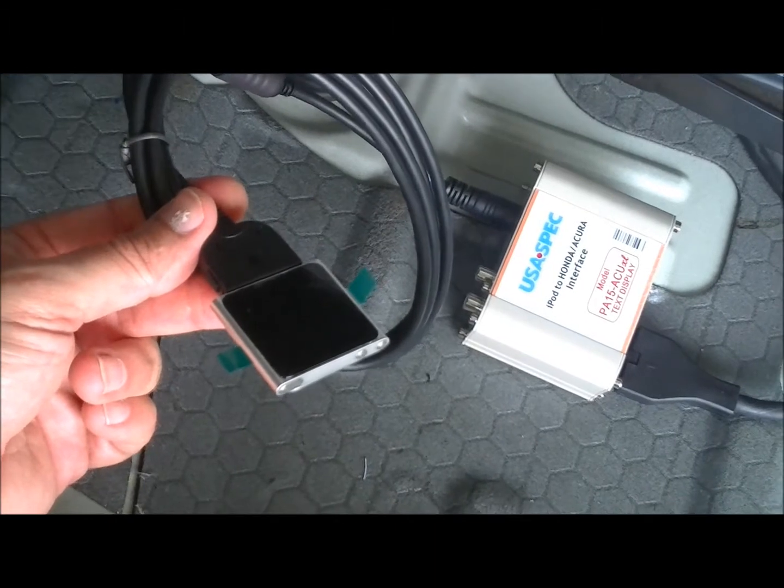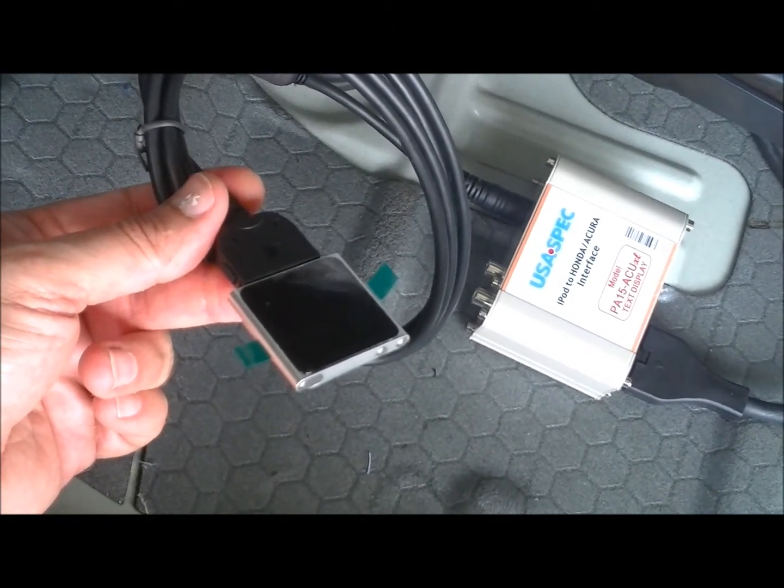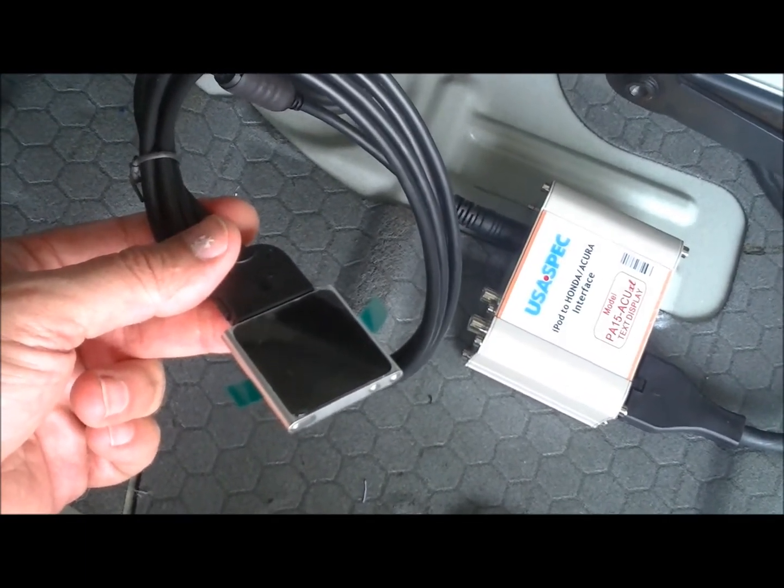The other end of that plug is where I've plugged in an iPod Nano. You can choose any type of iPod player — I just happen to have an iPod Nano handy, which I will then stow back behind the jack tool compartment.